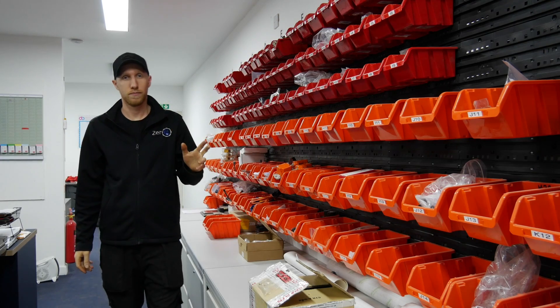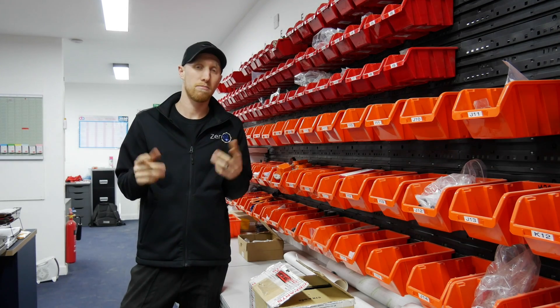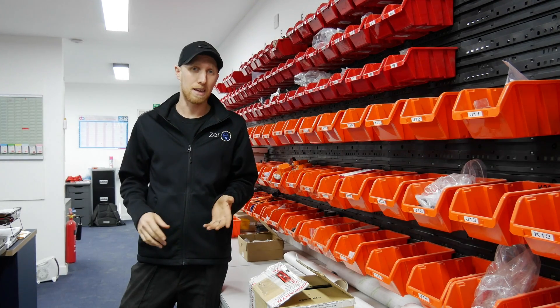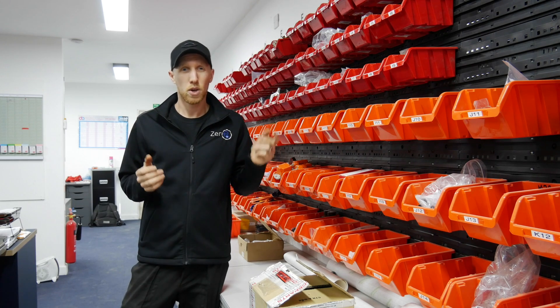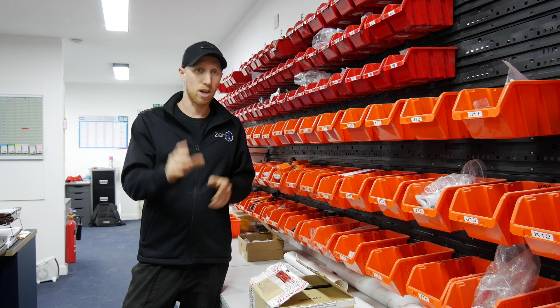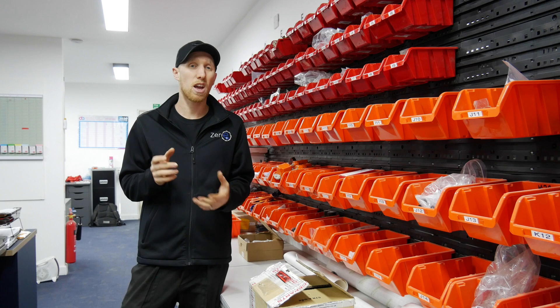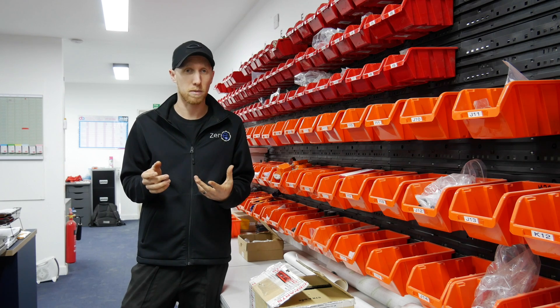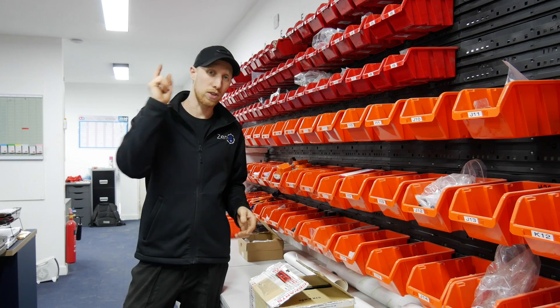Thank you for watching episode two. Please subscribe, give us a thumbs up, leave a comment below if you want to. On the next episode I'm going to be fitting the Powerflex bushes and rebuilding all the sub-frames, whilst doing some work on the underside of the car - because yes, it's an MX-5, it has some rust. Josh is going to be doing some more CAD design, and we're probably going to start cutting some brackets on the CNC plasma cutting machine and test fitting them to the vehicle. So I'll see you soon.